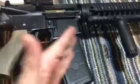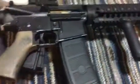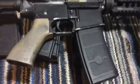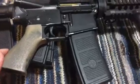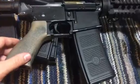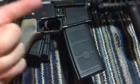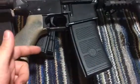FPS is fine, so the nozzle's sitting back and going into the chamber long enough — it's shooting at the FPS it should. It's 350 with .2s with an M110 spring, a really old one, with all-right compression. So it's getting the FPS it should, and the magazines seem like they're doing their job and feeding.